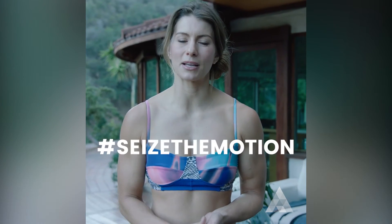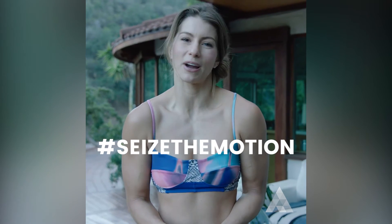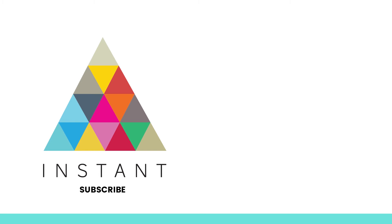All right, you guys, you're all set for the week ahead. Make sure you continue to take care of your body today, and I look forward to seeing you on Monday right here on Instant. Bye.